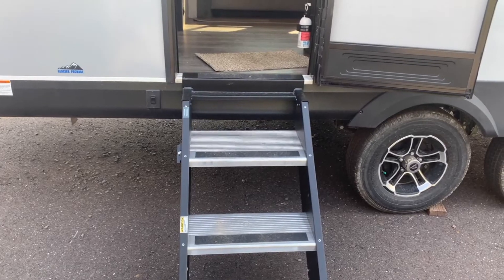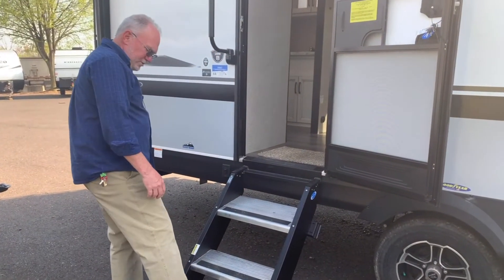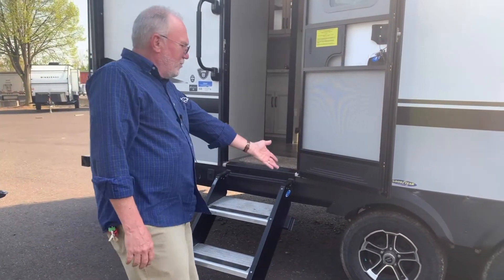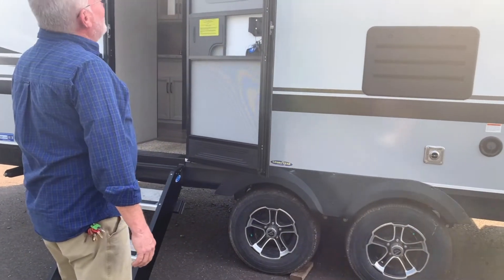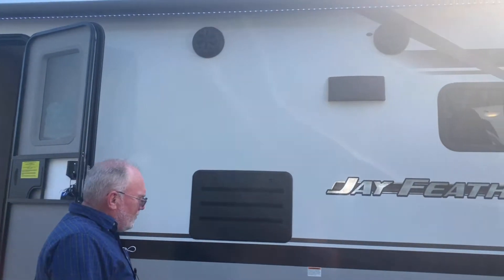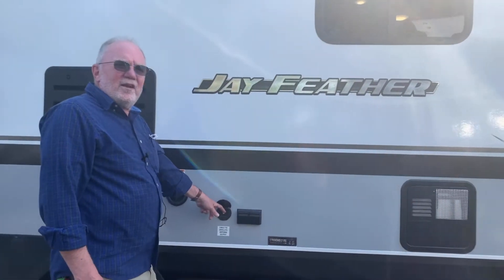Walking around here, you can see one of the options is these improved steps which actually rest right on the ground and give you a nice firm entryway. Aluminum wheels are standard on the Jay Feather, along with outside speakers.